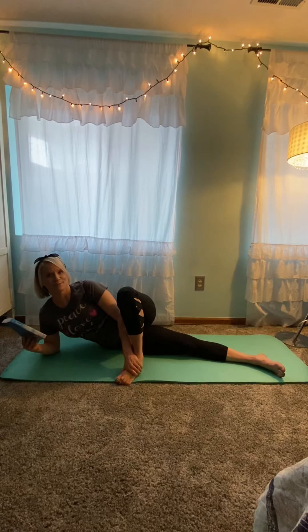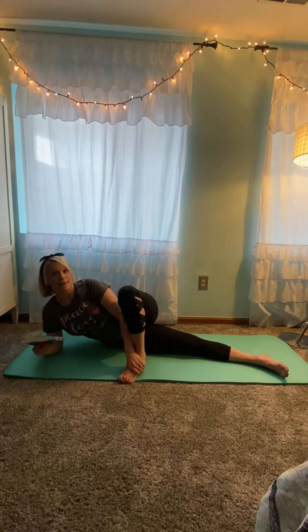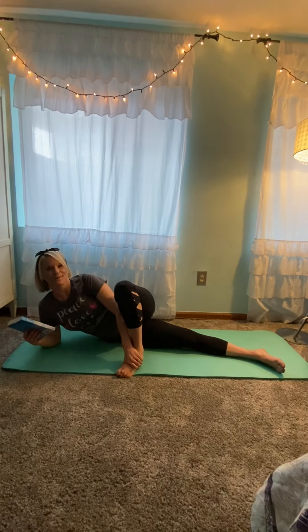I'll be doing a video every couple of days just to show you some new moves you can do while you're at home, while you want to escape into a book, and also just to keep your body strong and flexible with Pilates. So join me again — I'll have a new book to review, some new moves to show you. See you soon.